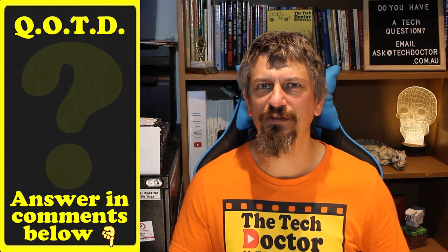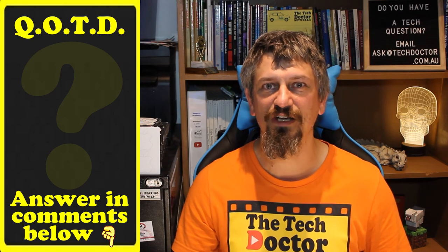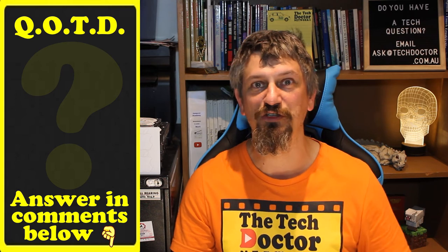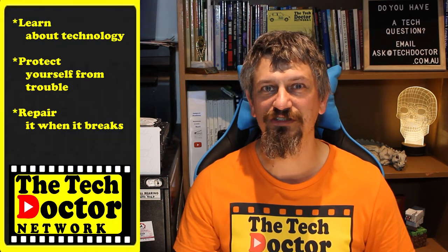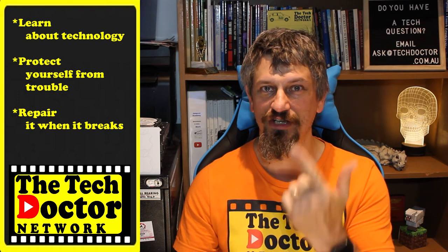Question of the day: do you have a favorite set of tools? Let me know in the comments down below, and if this video is useful give it a thumbs up. The TechDoctor exists to help you become your own technician — learn about the technology, protect yourself from the bad guys, and fix it when it breaks. Thank you so much for watching. Have a great day and I'll see you on the next episode. Bye.